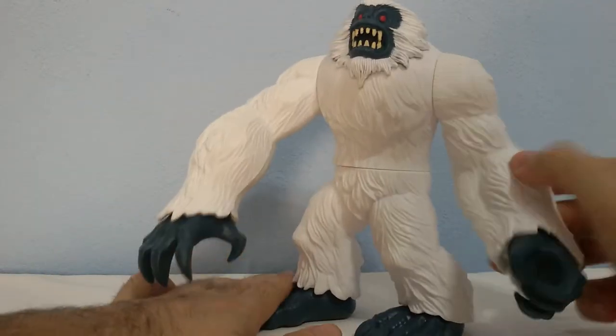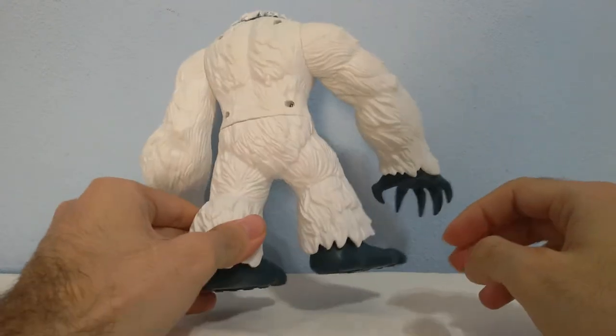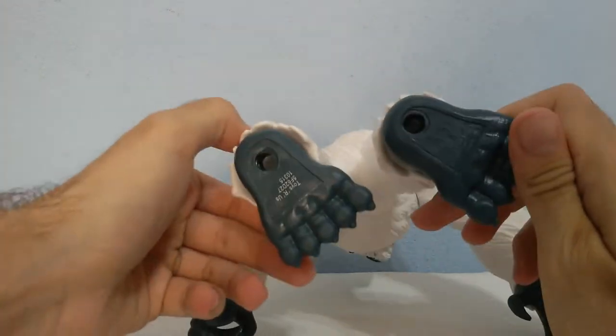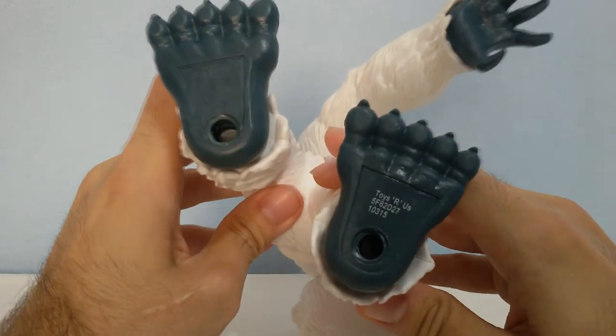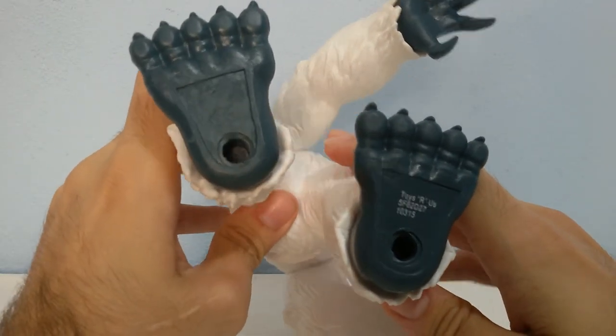In my opinion it's one of the best models of this line. As you can see right here it says some coach, Toys R Us.